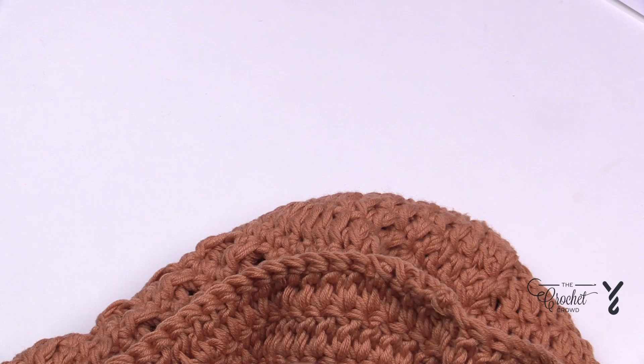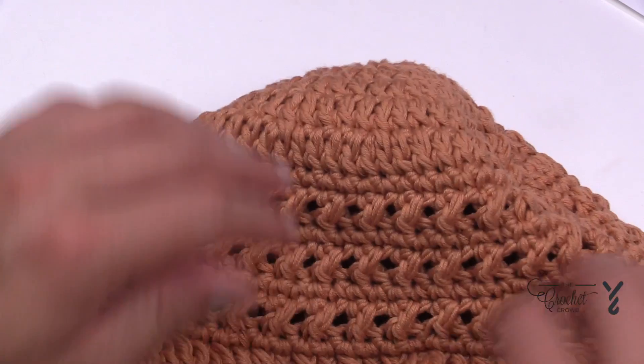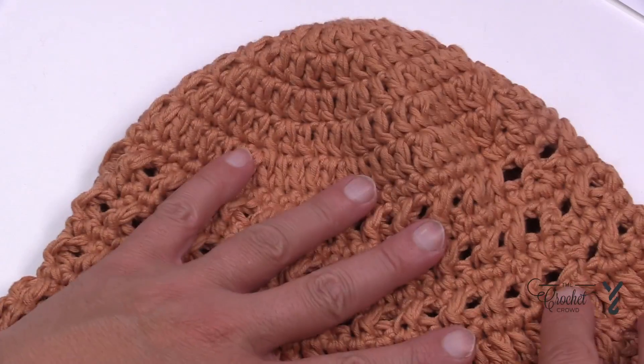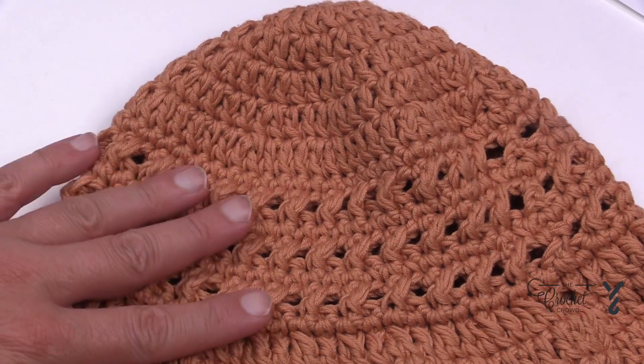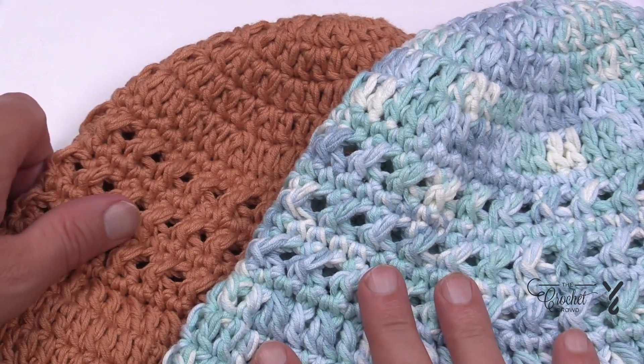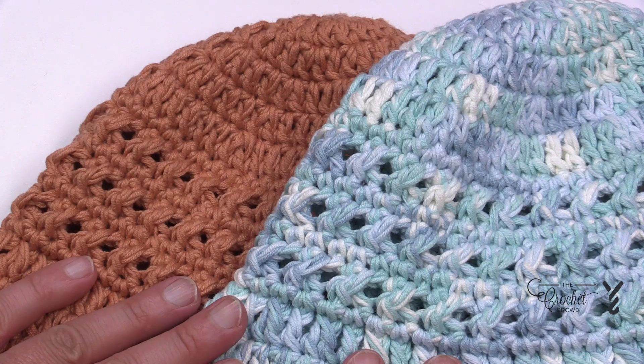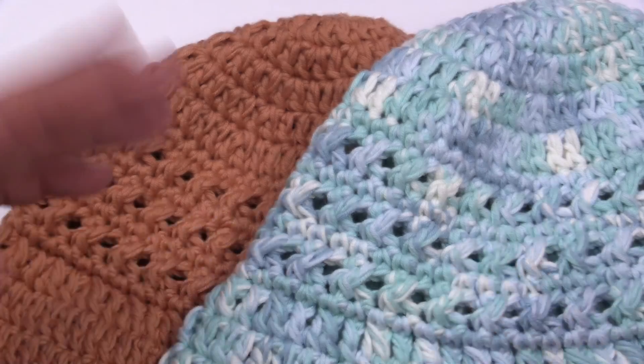It's almost six o'clock in the evening my time and it's been nice and easy — not too big, not too small. I now have two hats and can throw one in my charity box or just have options to wear at home. This is the Adult Bucket Hat designed by me for yarnspirations.com. We'll see ya.